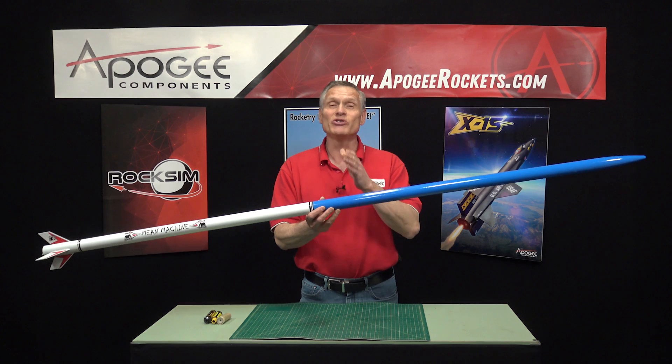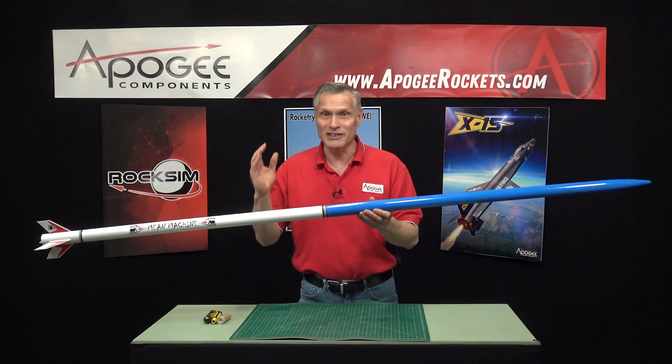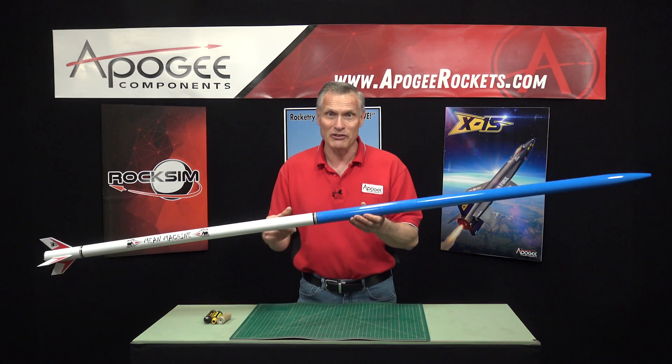The cool thing about it is you don't even need to be high power certified. It'll fly on D's, E's, and F engines.